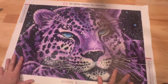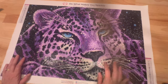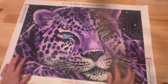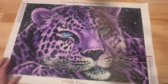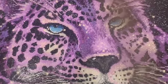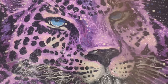My favorite section of this canvas are the eyes, and I also love how the whiskers turned out. Normally I would have blinged up the whiskers a bit more, but I think this is just perfect. I'm going to do a close-up of the eyes so you can see — look how pretty those eyes are. I think they are just absolutely stunning.